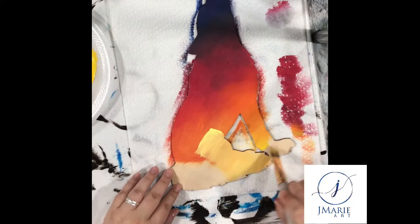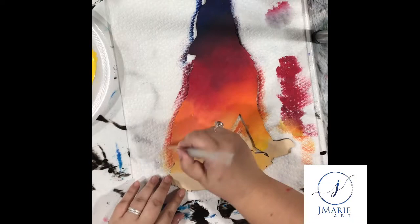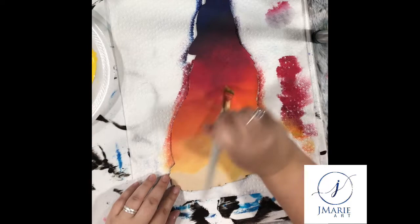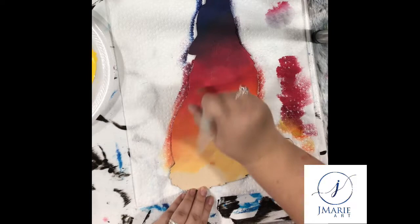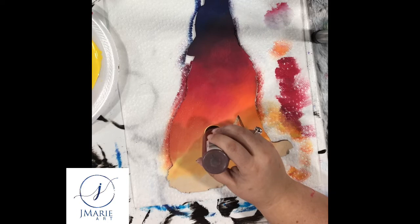Blending your paint is very important on this particular project — it will allow the setting sun to pop as well as the colors to slightly fade up into the night sky. As an artist you tend to pick up little tricks here and there over the years; this little trick uses just the top of a paint jar, which I coat in yellow and dab exactly where I want my sun to be.